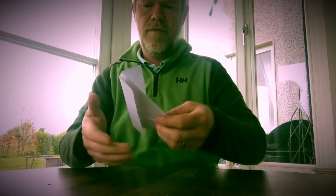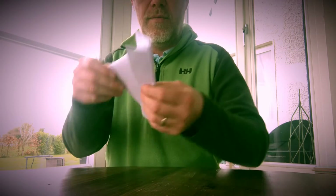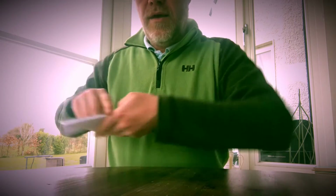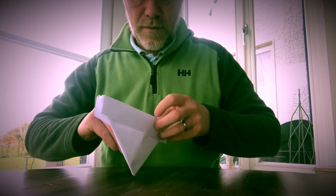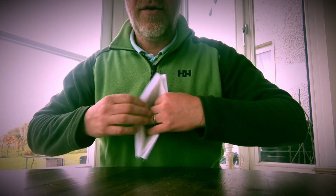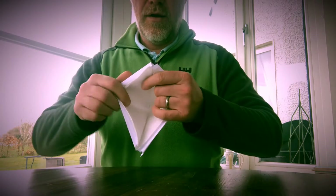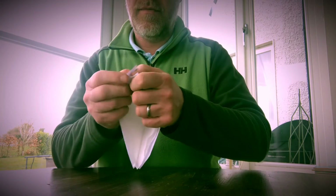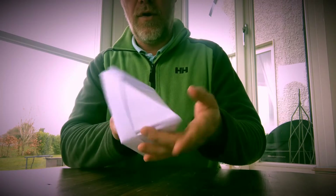Both sides. So now it looks like that — both sides, fold it back. You're opening it up in the middle. Three layers of paper towel inside, fold it back like that. You're opening the corners.